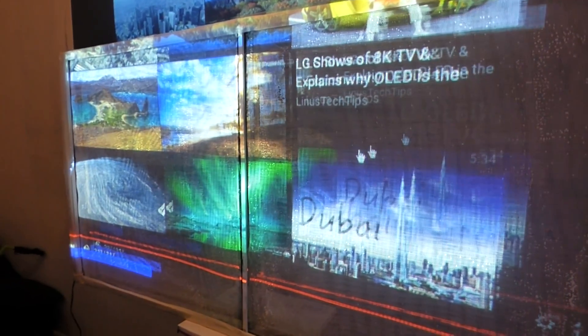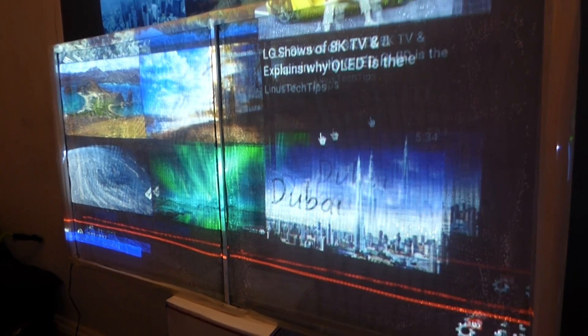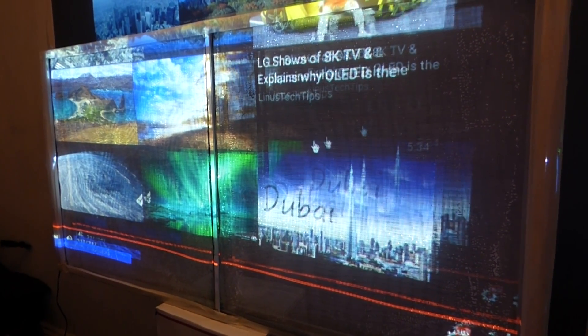My cursor right now is in 3D. These screens are transparent — they don't weigh that much. They weigh about as much as a magazine, a small magazine.